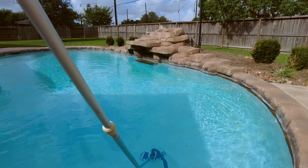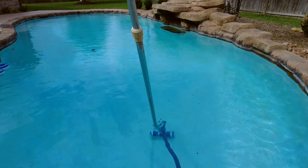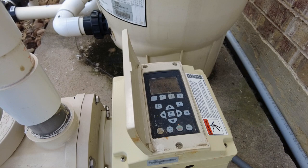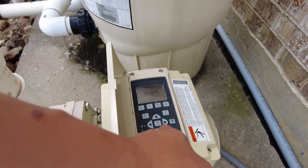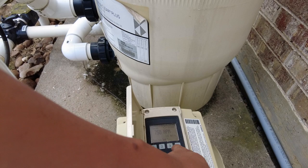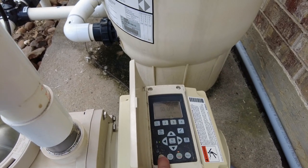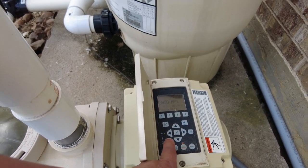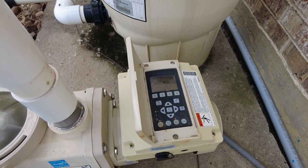Afterwards, just operate this like a normal vacuum and you should be good to go. You may also want to turn your pool pump to full power to make sure you're pumping with the most amount of force. I'm switching mine to a faster speed setting — quick clean — which turns it to 3450 RPM, and that should get my vacuuming efficiency better.